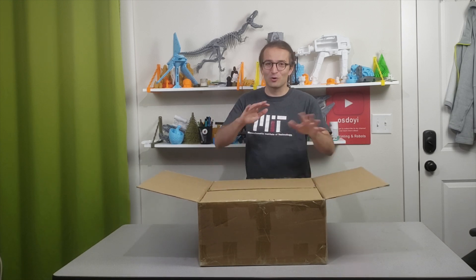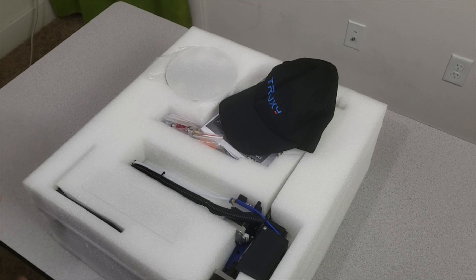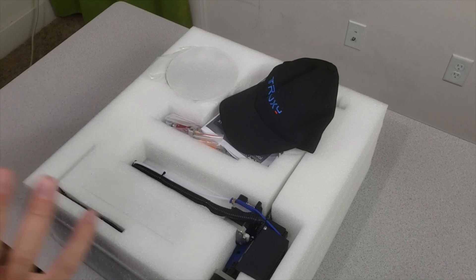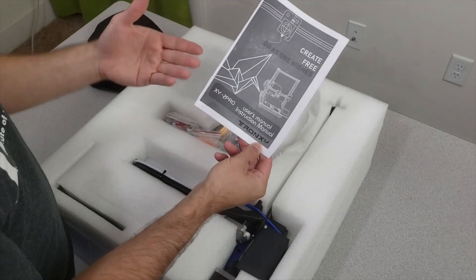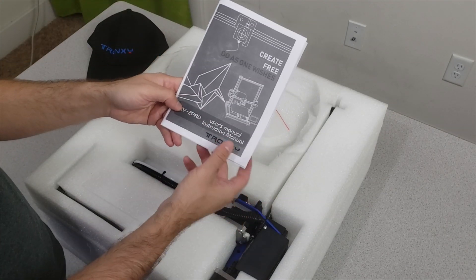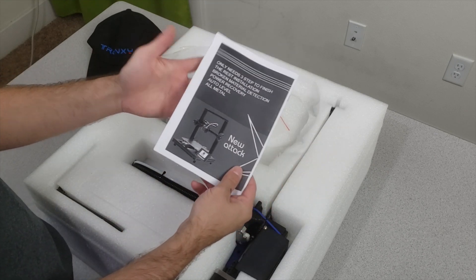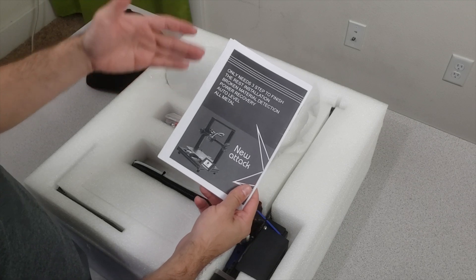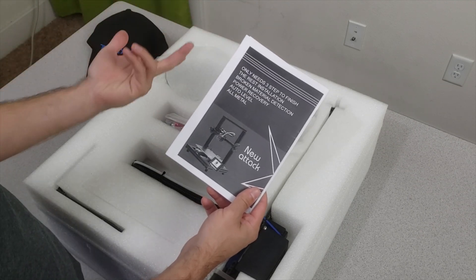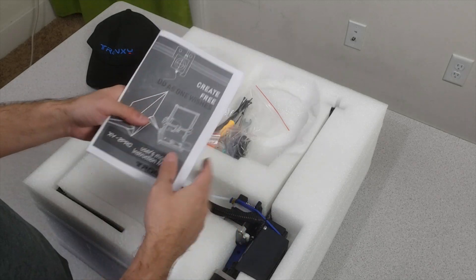Let's continue opening this box. We open the Troxiny XY2 Pro bag. We start with the hat — there's a hat coming in — and we have the user's manual instruction manual. It says it only requires three steps to finish the rest of the installation, and it has auto leveling, all-metal power recovery, and broken filament detection, which you want in any 3D printer — which is awesome.